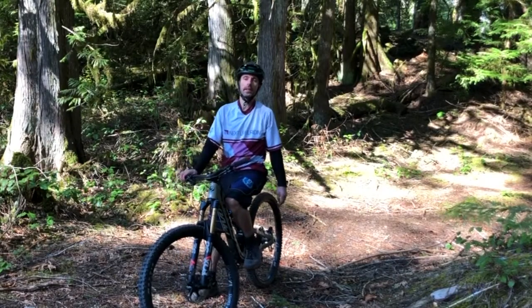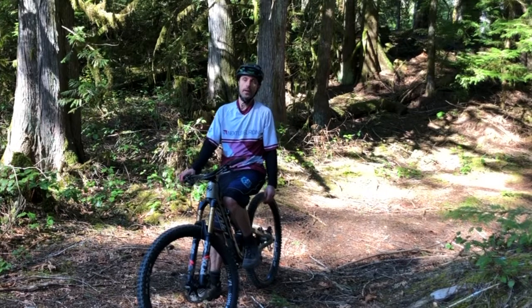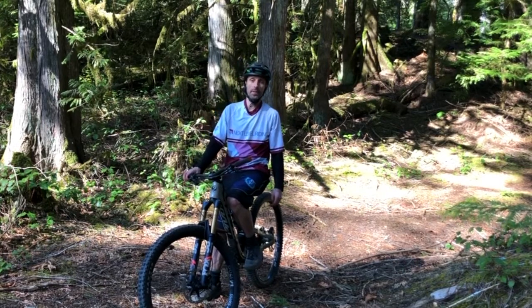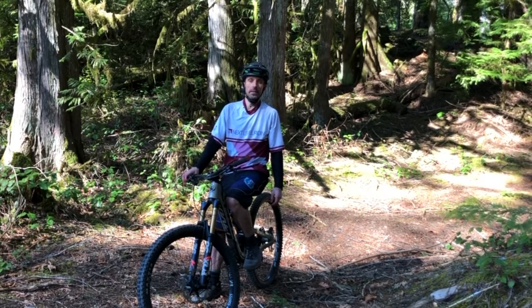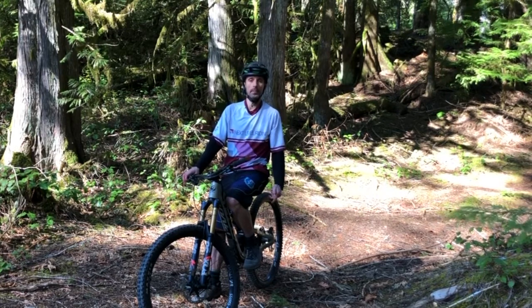My name is Alan and I am a certified mountain bike instructor through the PMBIA. I own Next Level Riding here on Vancouver Island. Today I want to talk about body position.